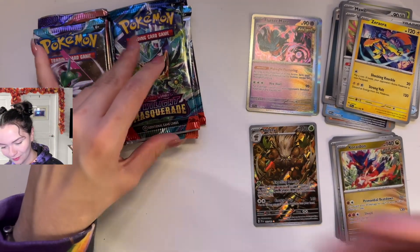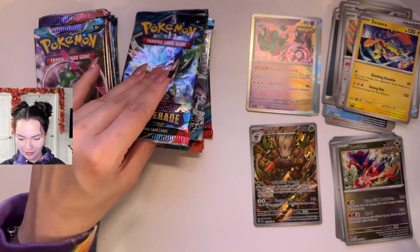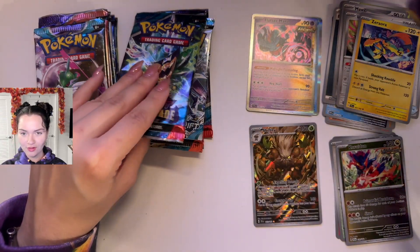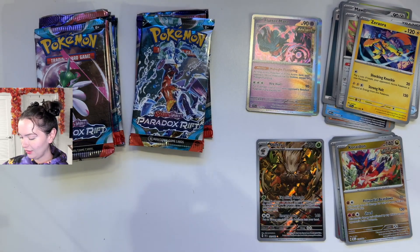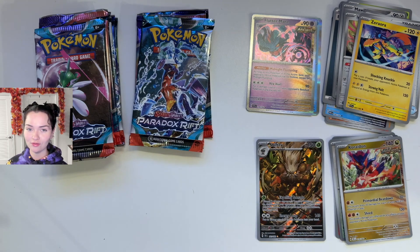It was a Temporal Forces. That's awesome. This is hopefully a good omen — that this Black Friday box was in fact worth it.